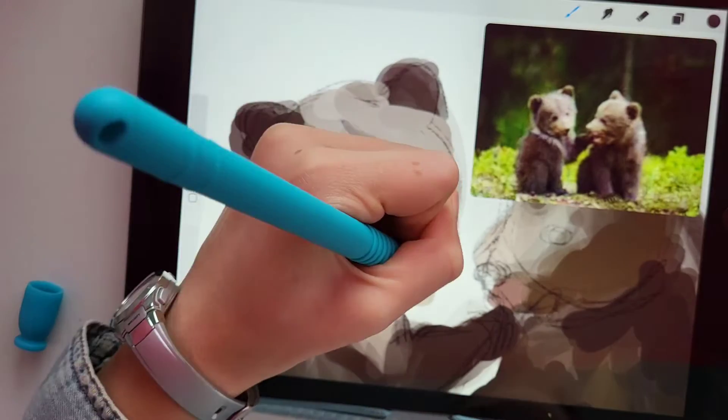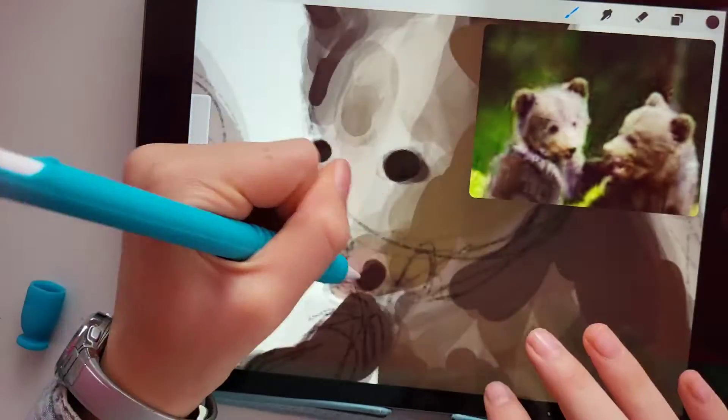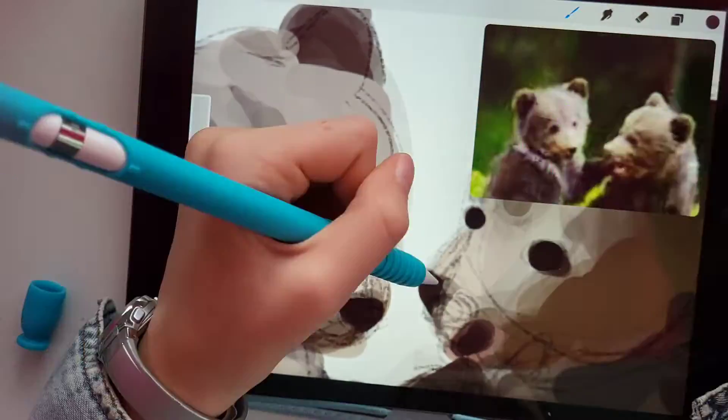Believe it or not, I just did some finishing details — blending everything together, adding the eyes and nose, and adding some little highlights on them to finish everything off. And then they were done.